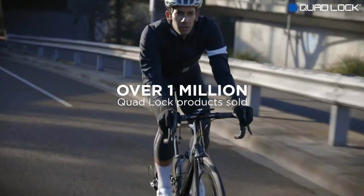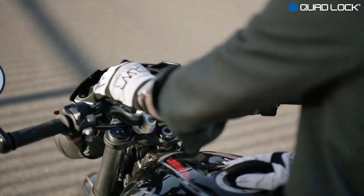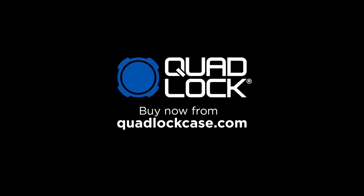With already 1 million customers and thousands of 5-star reviews, QuadLock is the world's best solution. QuadLock — smartphone mounting for an active lifestyle. Buy now from QuadLockCase.com.